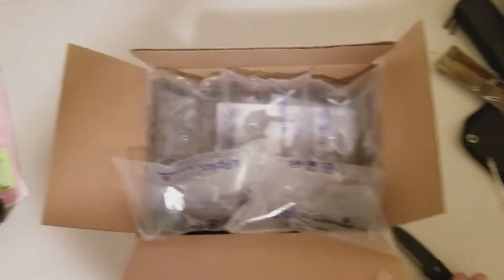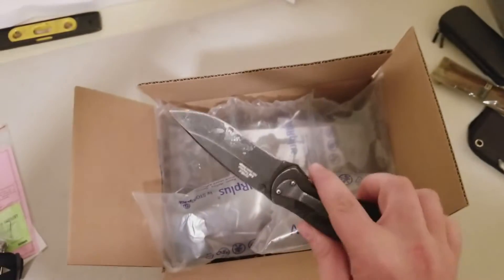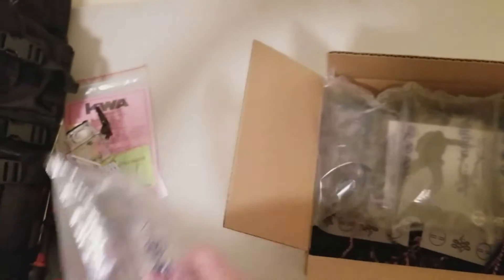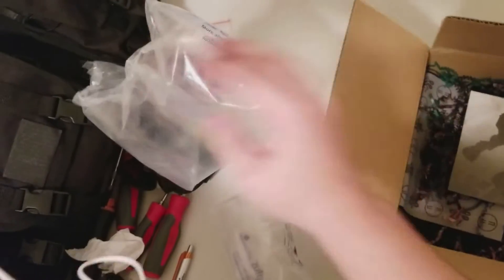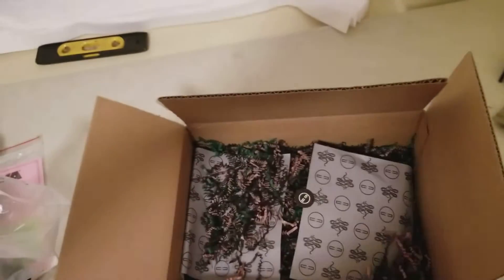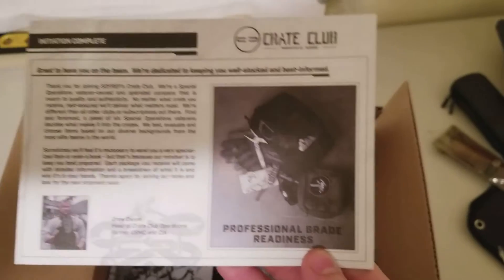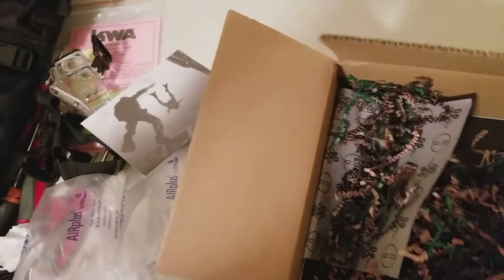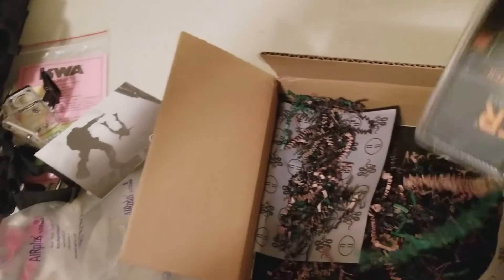I just got the box open. Here is my handy dandy Kershaw knife — love this thing. So here comes this little pamphlet from Crate Club talking about their equipment, professional grade readiness, all that fancy good stuff. There's a bunch of little packing paper in here, so let's open up the first thing.